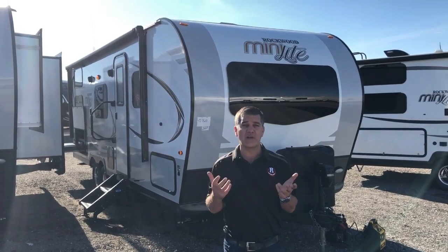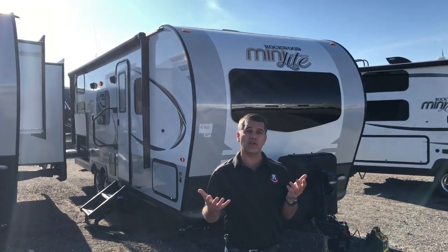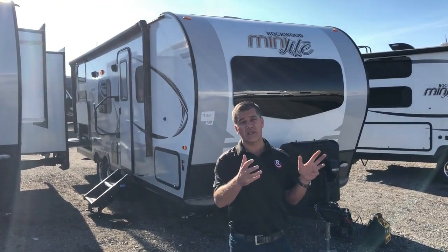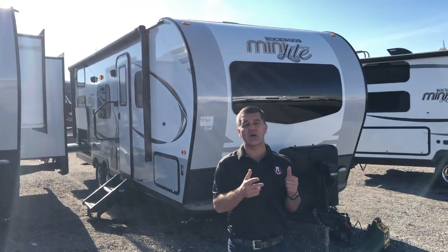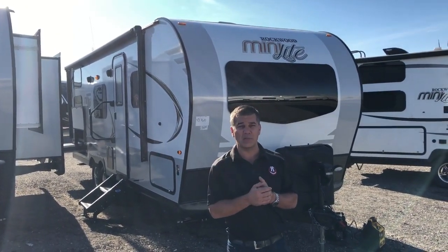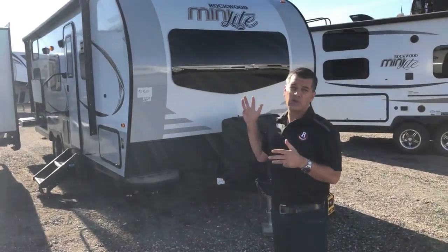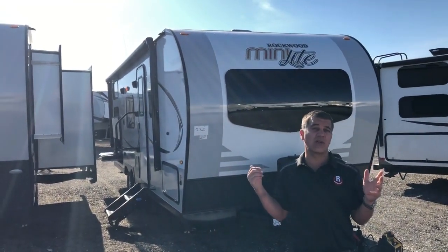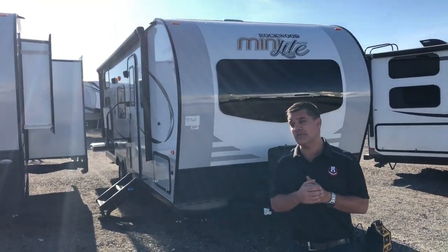Another thing they've done recently is fully enclosed underbellies on all the Mini Lite trailers. This trailer also has heat pads on each tank with heat tracing around your plumbing lines, so you can extend your camping season or get started a little bit early. I also love the new look with the radius front cap and the automotive front windshield — it gives it a great look but also gives it a ton of light inside the trailer.